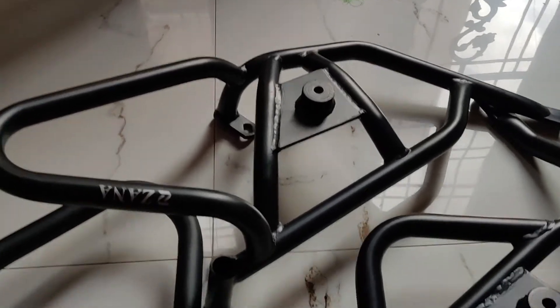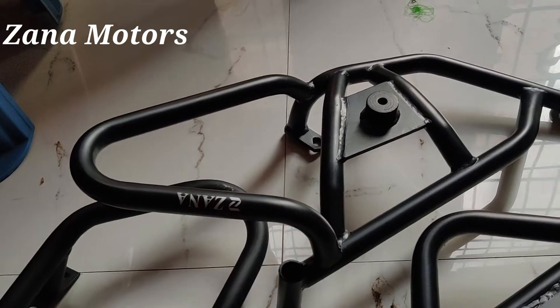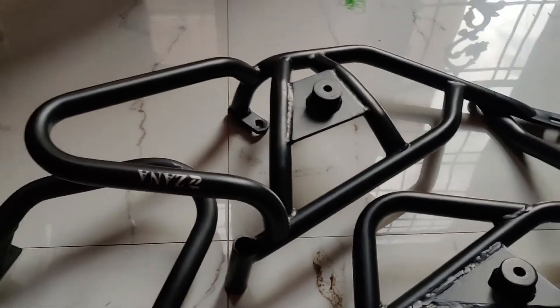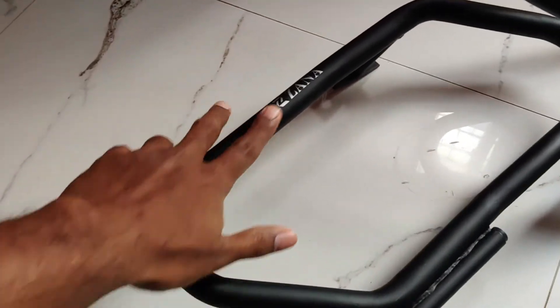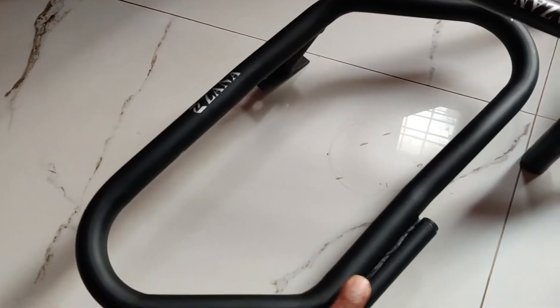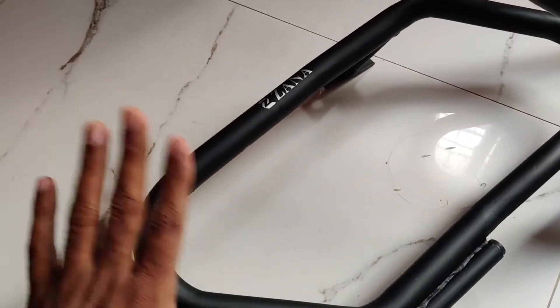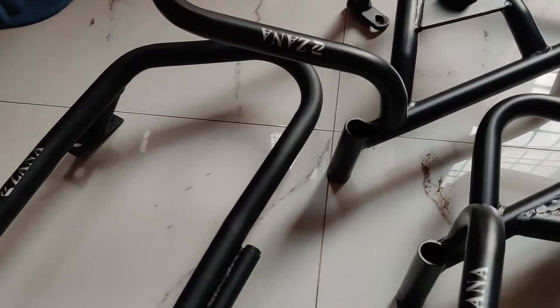These are the engine guards and this is the saddle stay, and we have bought it from Bike and Biker. We could have ordered it online as well, but we thought we'd just directly go to Bike and Biker and pick up. As you can see, the finishing on the saddle stay is a bit different this time — it's got a matte finish. Earlier it used to be a shiny, glossy finish, but now it's matte, which I liked. Now it's time to go and fit these things on the bike.